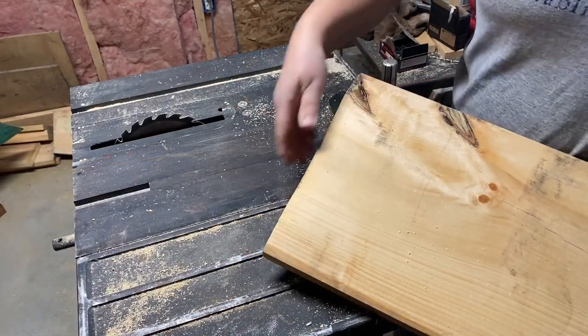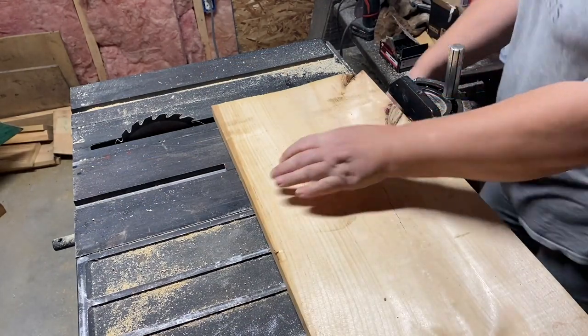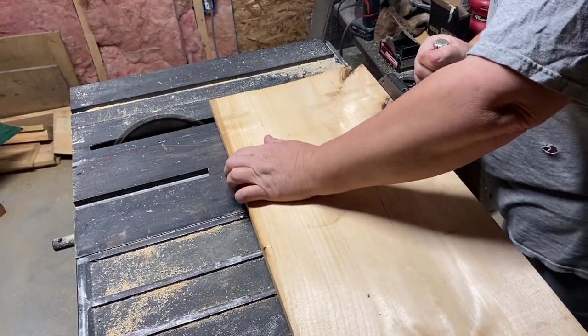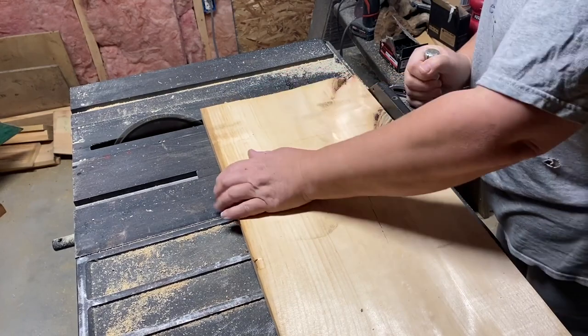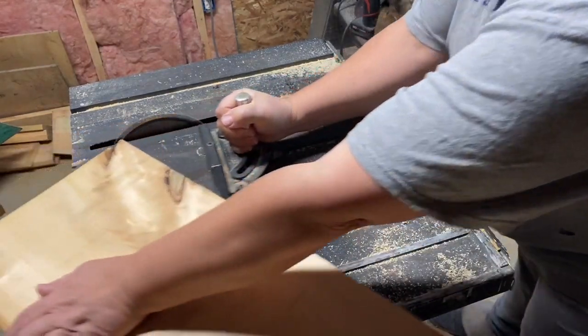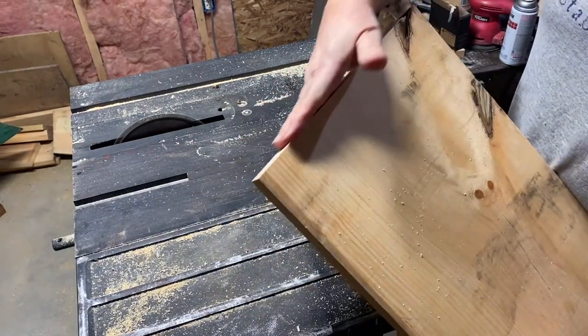I'm just going to show you some stuff that I'm going to make today, and I'm going to be using power tools. Now this is my table saw. This is passed down from my father-in-law — he passed. We ended up with a lot of his woodworking materials and I have been using the heck out of them the past several years.